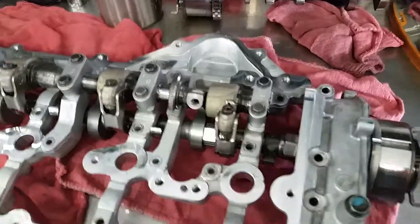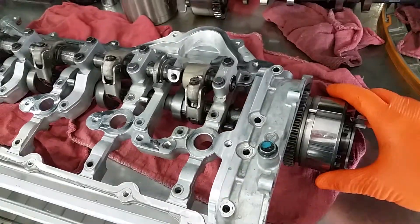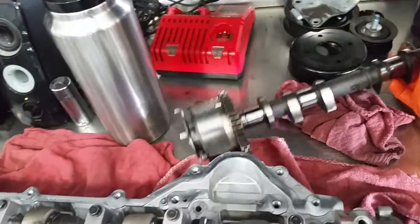So this is how the Nissan Infiniti VVAL system works. This is the intake camshaft here. This is the entire ladder assembly. Exhaust camshaft over here.